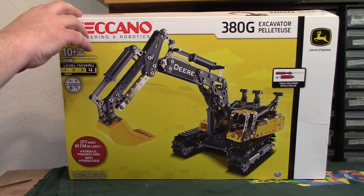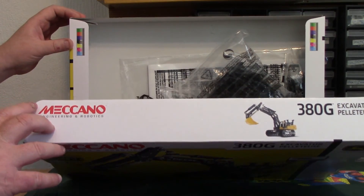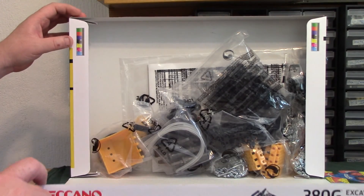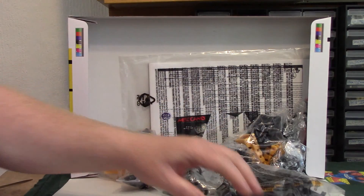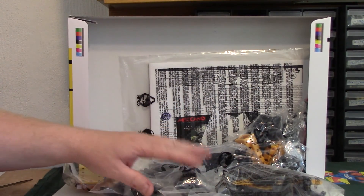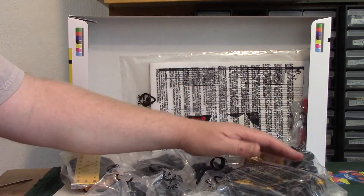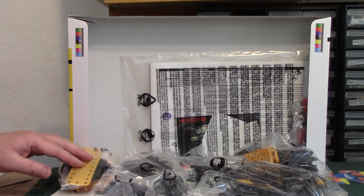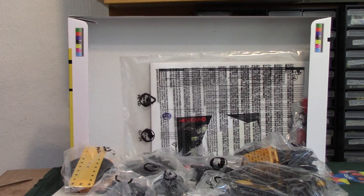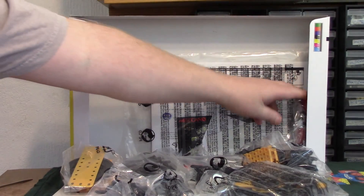Let's hope not everything falls flat on the floor. Quite a full box, I think you'll agree there - not totally full, but not bad. Lots and lots of bags. The more bags, the more separated the parts are, which makes things easier to find. Nowhere near as easy as a laid out tray of old, of course, but we've said that many times.